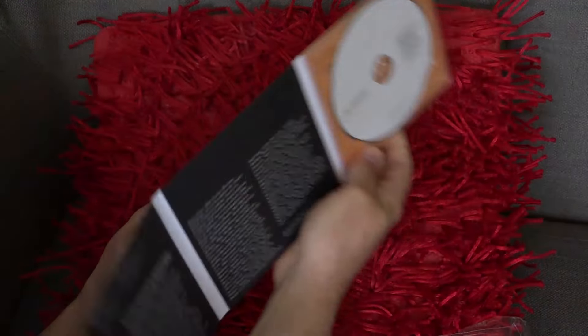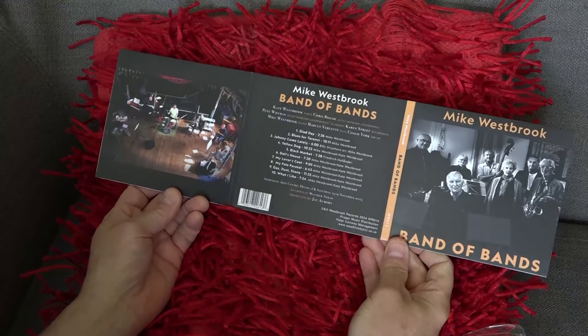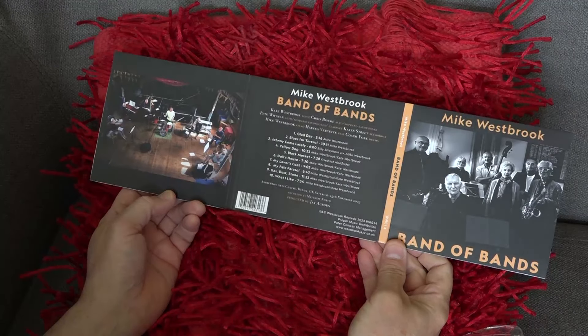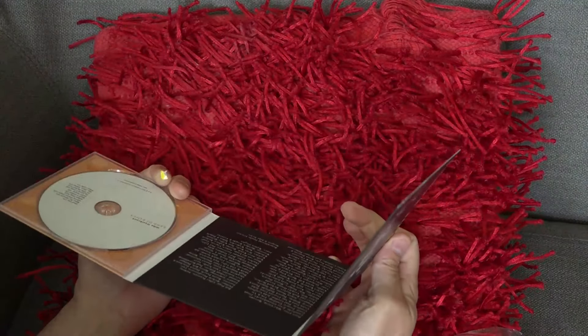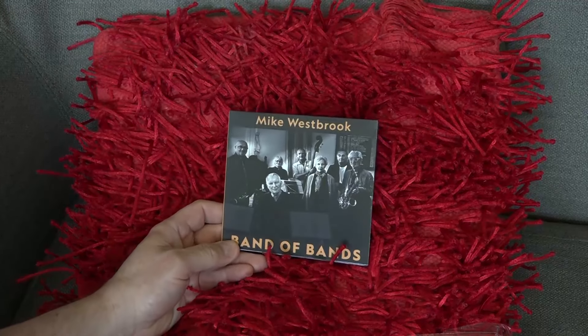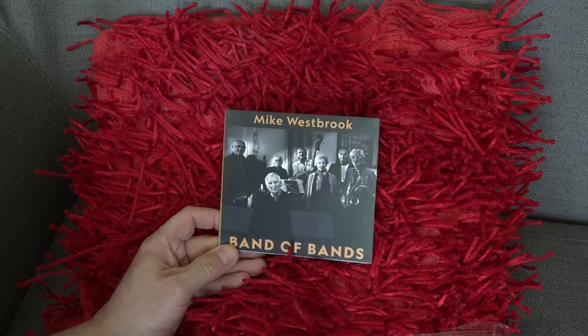If we flip it around to the other side you can see we've got the photo of the band either side with the tracks in the middle — very nicely done, a tidy little package.